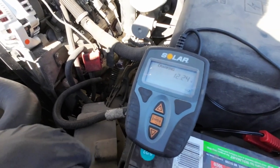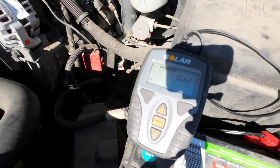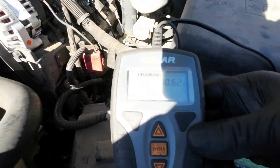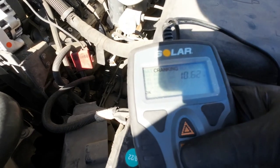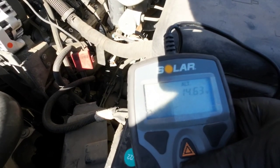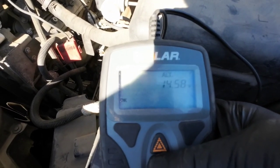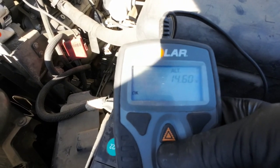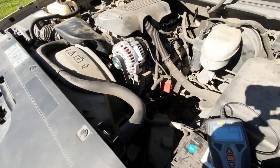This is just a cheapo little quick tester. We were charging at 14.6 for a few seconds, and then it would continue to drop until it would quit charging. So I think we got success there.